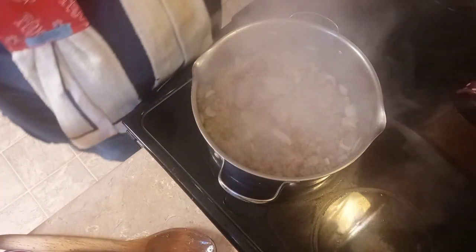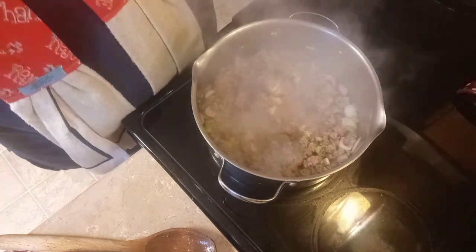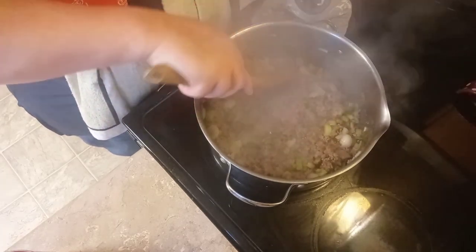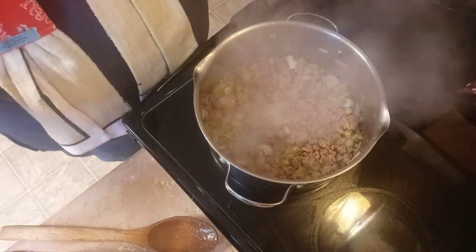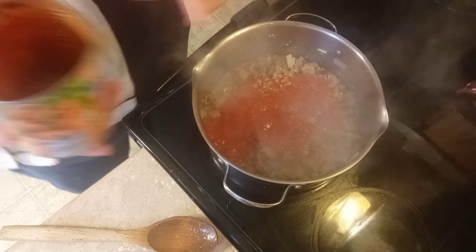Turn that heat down just a little bit. First I want to add all my seasonings: the garlic salt, garlic powder, salt and pepper, seasoning salt, and a little bit of cumin. I sure wish I had those beef bouillon cubes. Make sure it's all cooked — I can see there's still some ground beef that has a little red in it when I stir it. Now we're going to add this whole can of crushed tomatoes in there, then fill the can all the way up with water and add that to it.